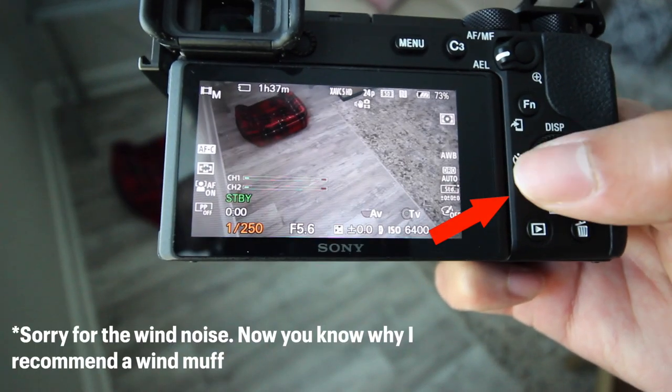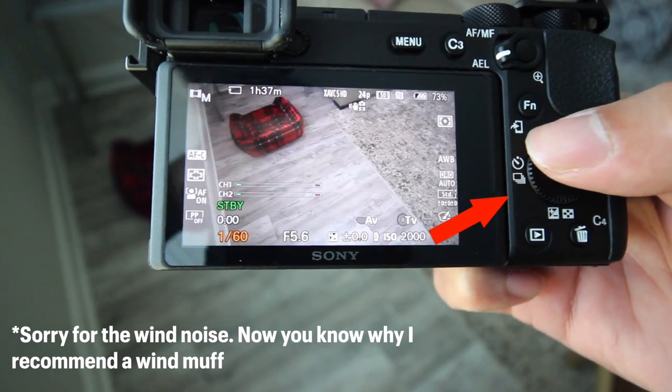One thing I want to mention is that when I was capturing the slow motion shots, it took me a bit of time to figure out how to adjust the shutter speed on this camera. It's a little different compared to my Canon, but it's actually really easy to do once you know. I had to look up a video and Google it — I could figure out the ISO and aperture on my own, but not the shutter speed. It's mainly because I wasn't expecting the dial to also spin, not just press up, down, left, and right. But I really do like it now that I know how to use it.